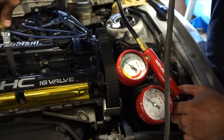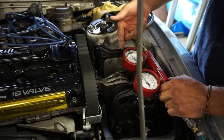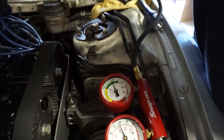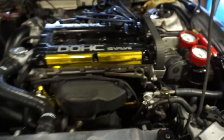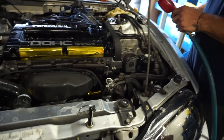We're seeing about 5% leak on one cylinder and about 3% on another. Cylinders one and three are both looking good. We'll call it three percent — cylinders one and three are healthy so far.